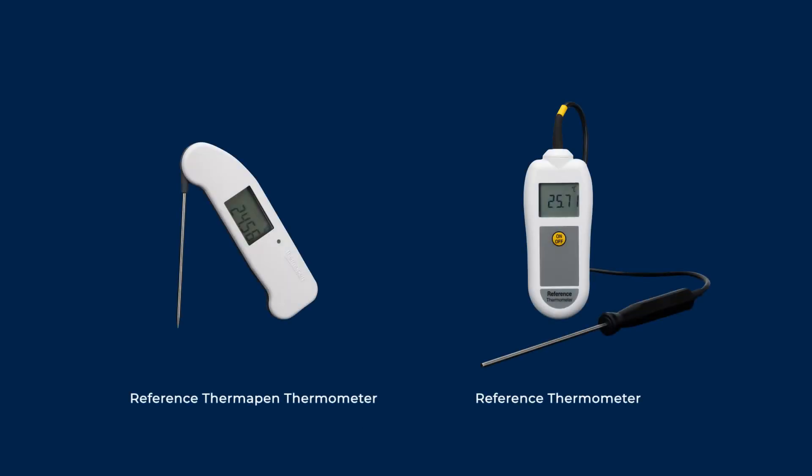At ETI, we sell two models of reference thermometers that have accuracies of plus or minus 0.05 of a degree C or below, and come with a five-point UKAS calibration certificate. It's important to note that these thermometers have slow response times and delicate sensors, so they are only appropriate for use on calibration tests.